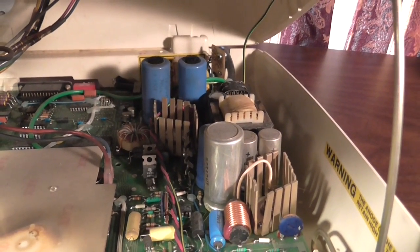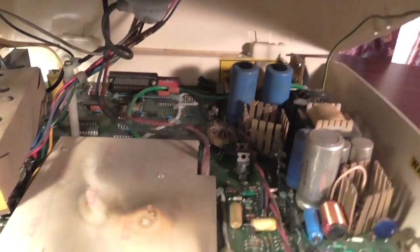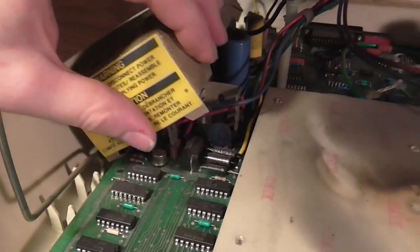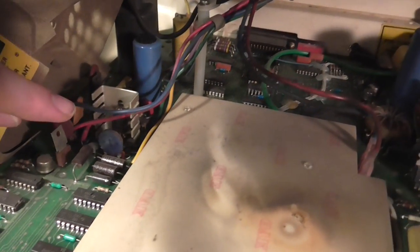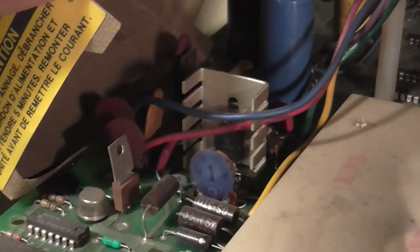Back here is the power transformer to go from 240 volts AC to whatever this thing needs exactly, and it's all right on the board — there's no separate unit or anything. Back here you see the serial port and the DIP switches. And then way in the back, there is the proprietary keyboard connector, so no other keyboards are going to be able to work with this thing. Over here are the monitor controls — I assume this is probably horizontal control, vertical hold, and maybe brightness and contrast actually.